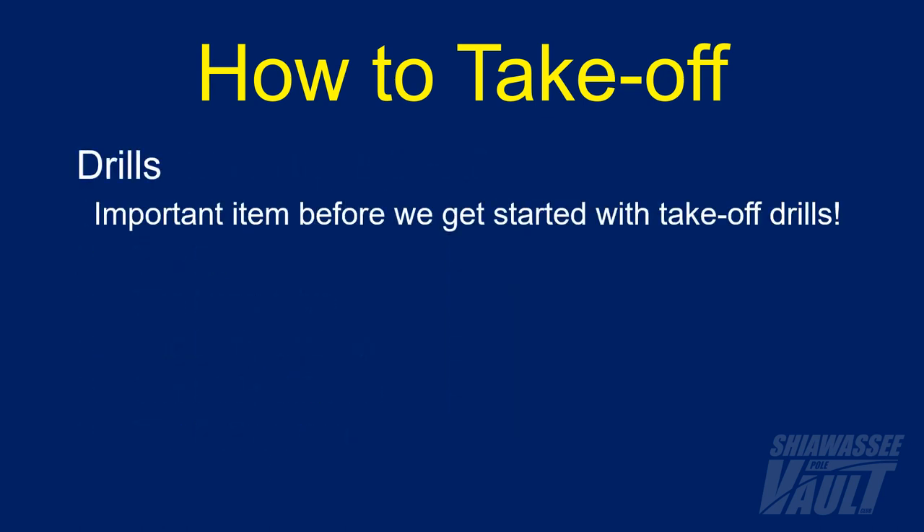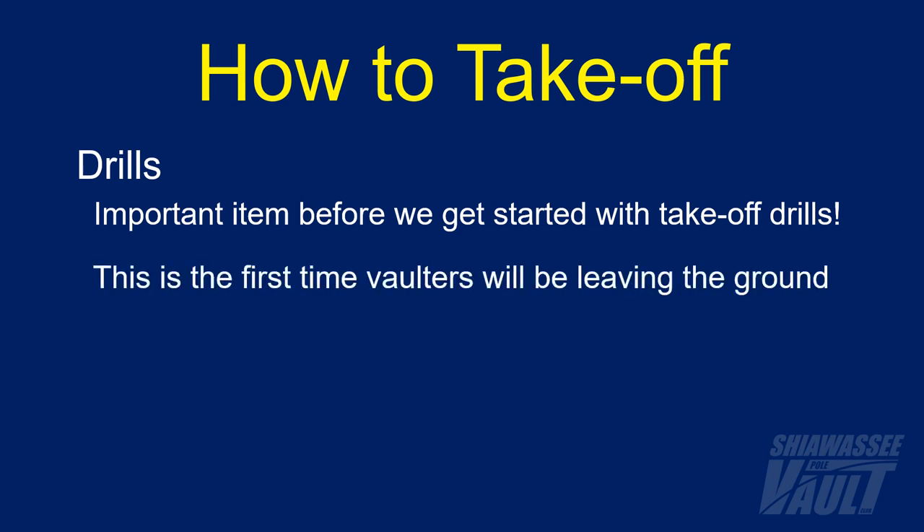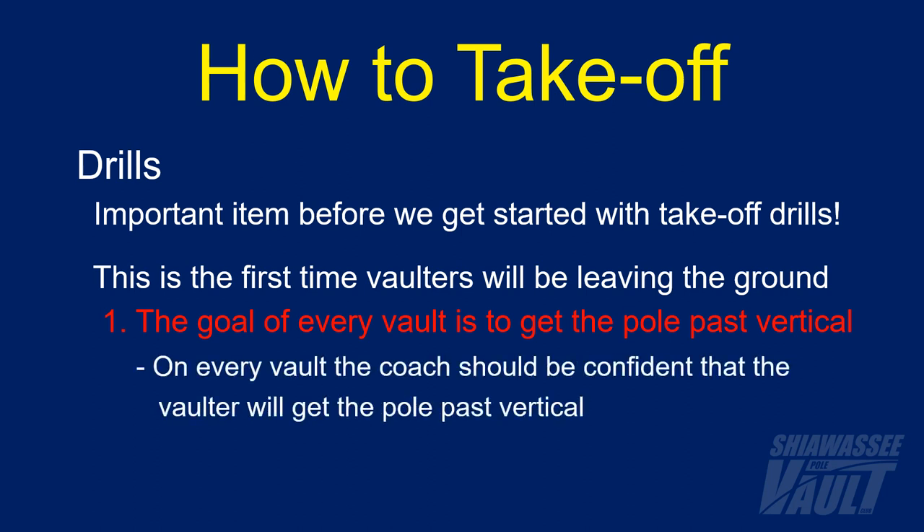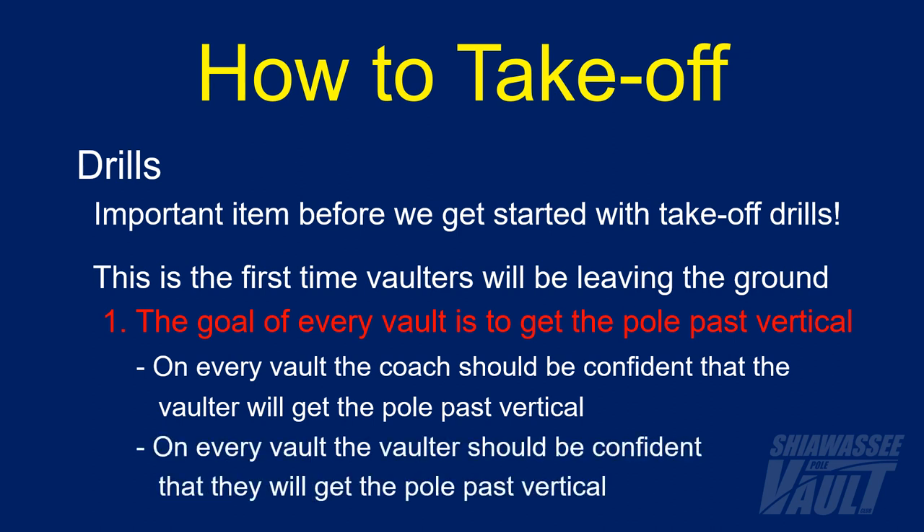Before we jump into the takeoff drills, there is one important safety item I want to address. This will be the first time that vaulters will be leaving the ground with the pole, so I want to emphasize what should be the number one goal of every vault: the goal of every vault is to get the pole past vertical. The coach and the vaulter should both be confident that the pole will get past vertical on every vault, because that means the vaulter will be landing where they should. If either is not confident, there should not be a vault until the required changes are made.